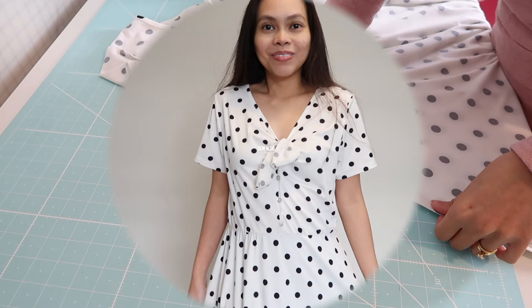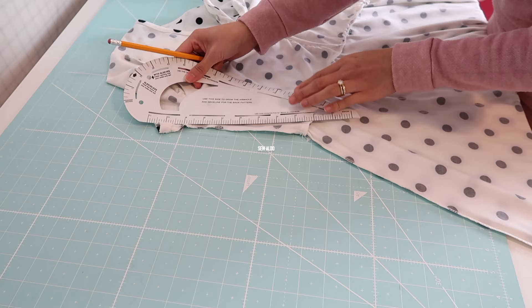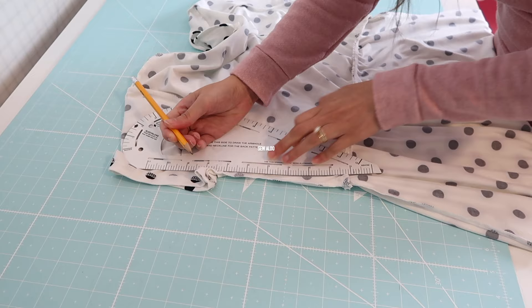The first thing I will do is take in from the sides. I am going to measure in one half inch from the waistline and then from here to the underarm seam, I am going to taper it just like this. I'm trying to blend it to the original side seam as much as possible.